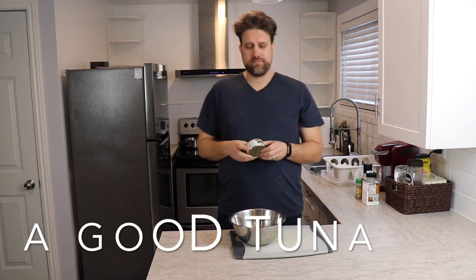First things first, you're going to need a good tuna. I've got the Cloverleaf flaked light tuna. This is good stuff. It doesn't really matter what tuna you use — just buy any tuna that's on sale, because it can get kind of expensive if you're buying the name brand stuff. There are a few main ingredients you'll need and I'm going to post them in the description below. Keep your recipe simple — that's the best and easiest way. The simpler it is, the better it's going to be.